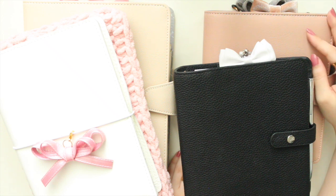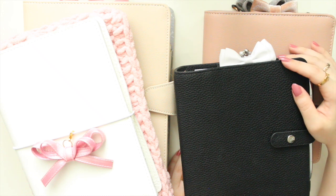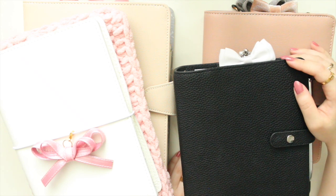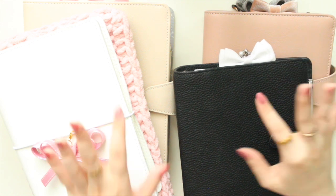That is my little update on my 2020 planner system — I hope you guys enjoyed it! Please don't forget to like this video and subscribe to my channel for more videos. Also check out my Etsy shop, Anna Jolene Printables, as I will be having a lot more new releases coming up. Thanks so much for watching, and I'll see you in the next video!